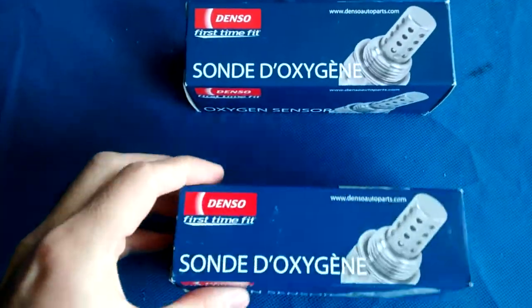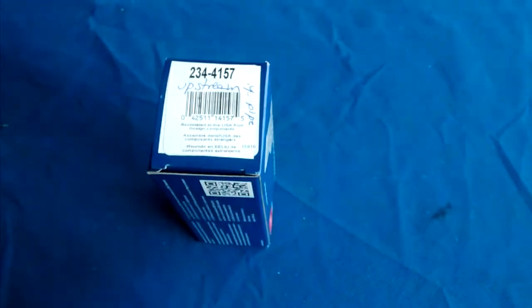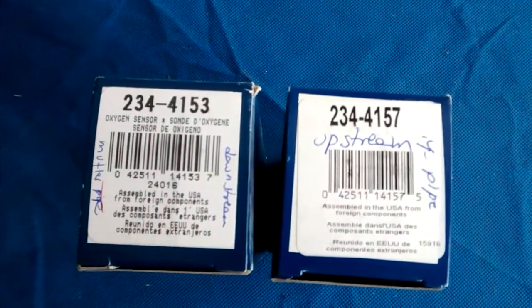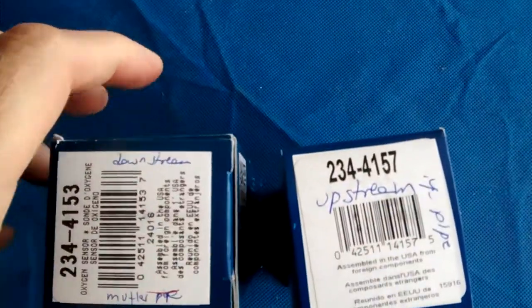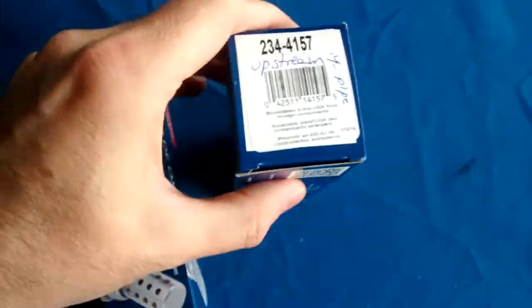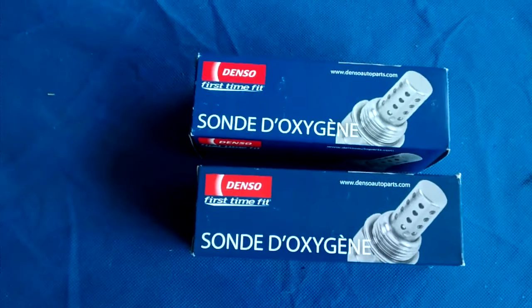Got these parts on Amazon. Part numbers right here. I marked them just to know which goes where — this one being the downstream one, and this one upstream. I'll replace both of them since one is bad; it's really likely that the other one will also go bad.